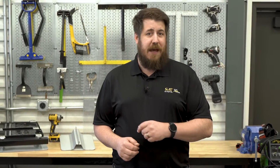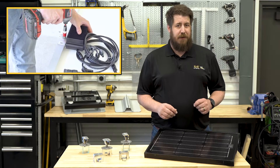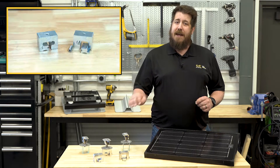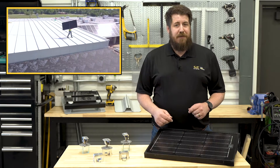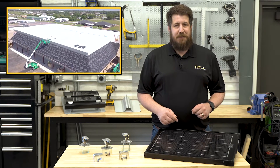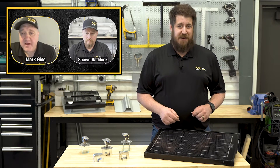On the last episode of Insights with Experts, we looked at how to properly set up for a successful direct-attached solar install with the PV kit and S5 clamps. With prep out of the way and panels staged on the roof, it's time to head back to our manufacturing plant in Iowa Park, Texas. Let's catch back up with Mark and Sean.